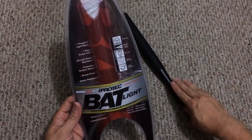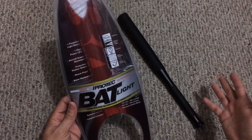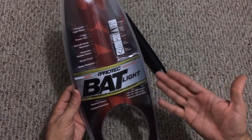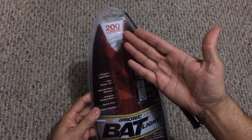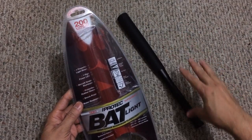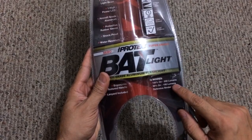This one felt like it had pretty good quality to it, so that's why I was very interested in checking it out — not just because of the build, but also the form factor of it. You can tell it resembles a bat, hence the name BatLite. What this has is a 200 lumen flashlight basically built into this bat form factor.